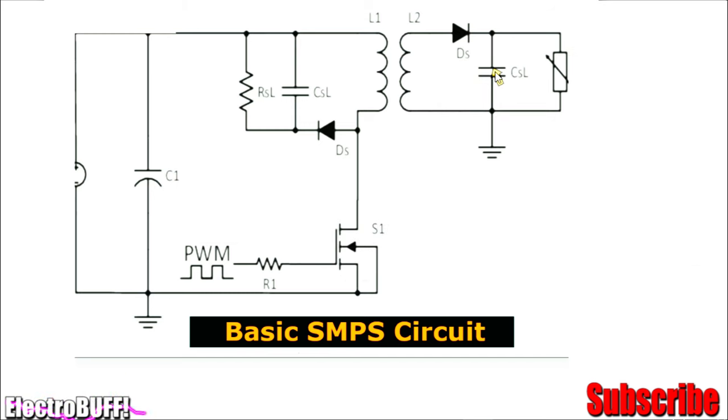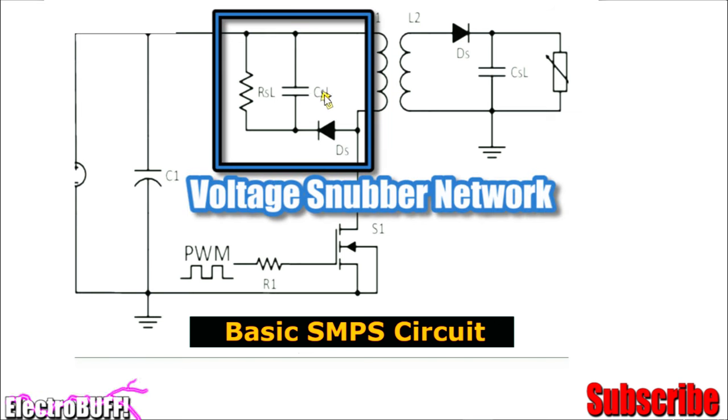During the off state, because the capacitor is charged, it will continue powering the load. And then the process repeats. The resistor RSL, capacitor CSL, and inductor L2F form a simple snubber network. Basically, what this does is short-circuit any high voltage spikes developed across the primary winding, and so protect the MOSFET from getting damaged.